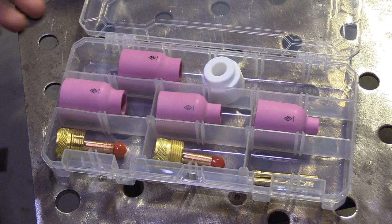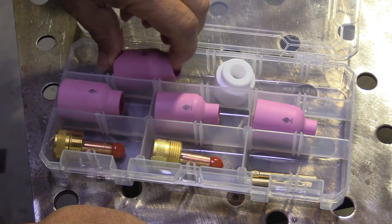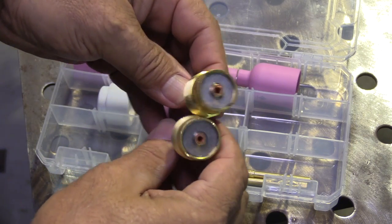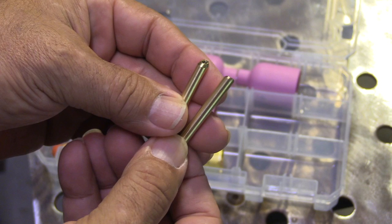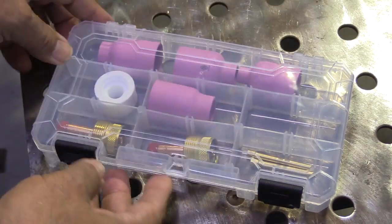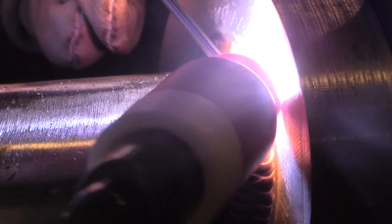Here's the kit I was talking about — it's for 17, 18, and 26 style torches. It's got four cups: a 6, 8, 10, and 12; a large-diameter white insulator, which is a very necessary part; a 3/32 and 1/8 large-diameter gas lens collet body — all CK Worldwide parts, no generics. It also has brass wedge collets, which are an upgrade from split collets and last a really long time. Comes in a nice little case; good for pipe, sanitary tubing, and all kinds of other stuff. I'll put a link at the end of the video.